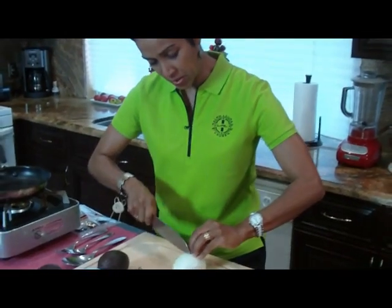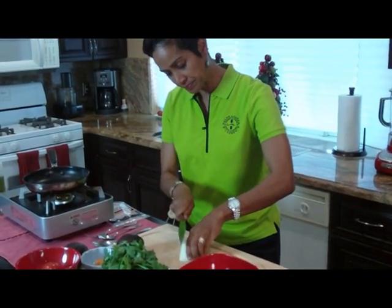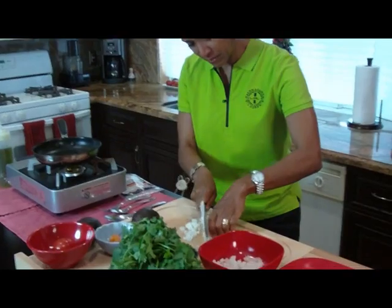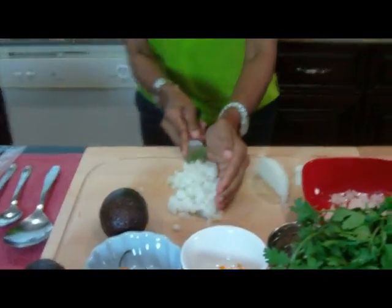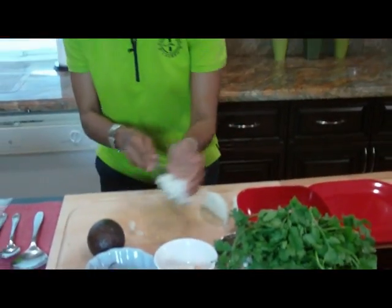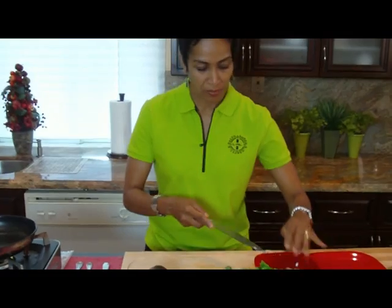I'm going to go ahead and cut this whole onion, because I think I need it for this almost one-pound recipe of salted cod. I'm going to hold it together like this so you have these pieces coming out as perfectly medium-sized diced pieces. All the onions are now in the bowl.